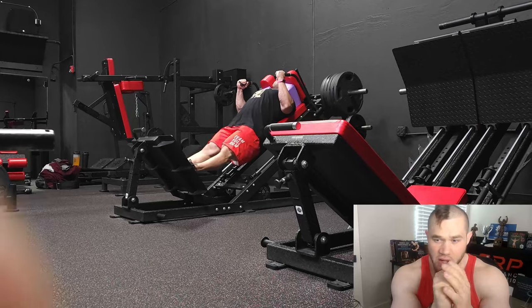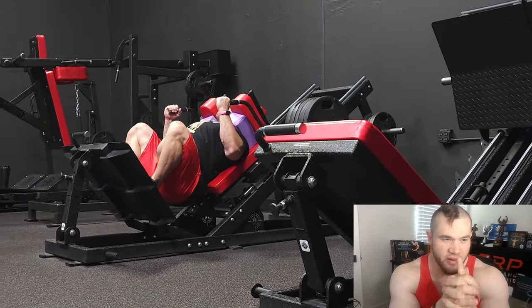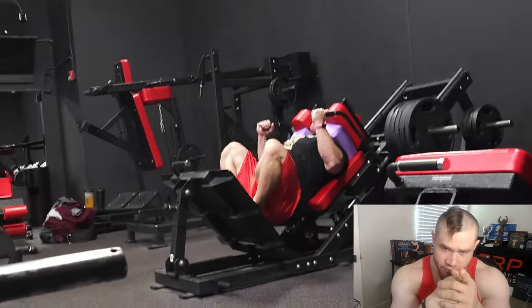We did one big giant set — I can't remember how many reps I did, go ahead and count them up yourself, but I think it was like 25 maybe, if it's week two.